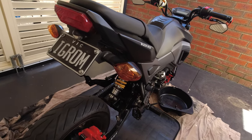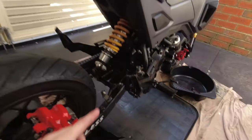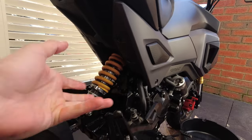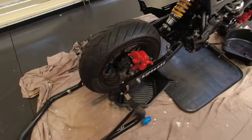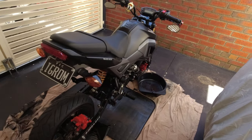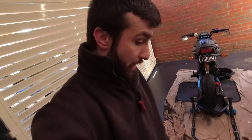Welcome back to part two of modifying the Grom. If you haven't seen it, check out part one where I did the swing arm bushes and the chain adjusters. I could already feel the difference just by bouncing on the seat — the rear shock feels definitely too hard now, so I might have to set that up after I ride it. Today I'm going to be draining the oil, draining the filter, and draining the catch can.